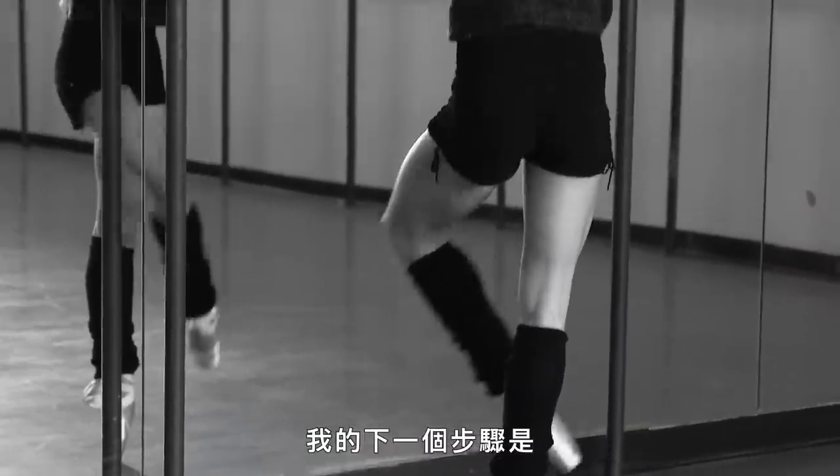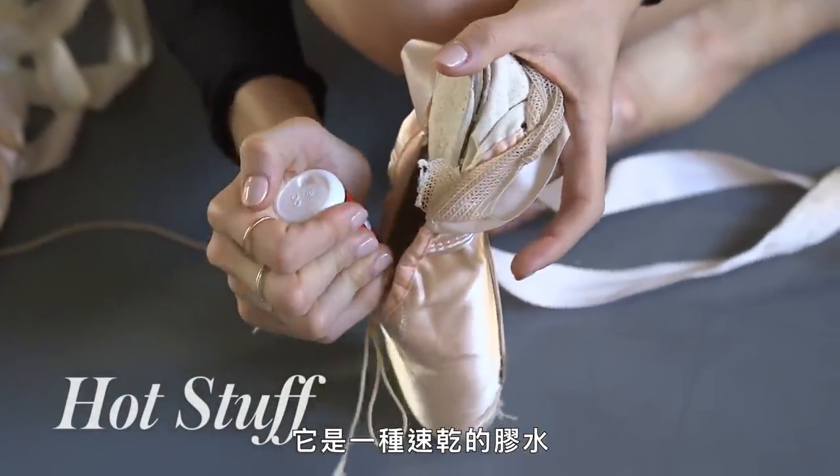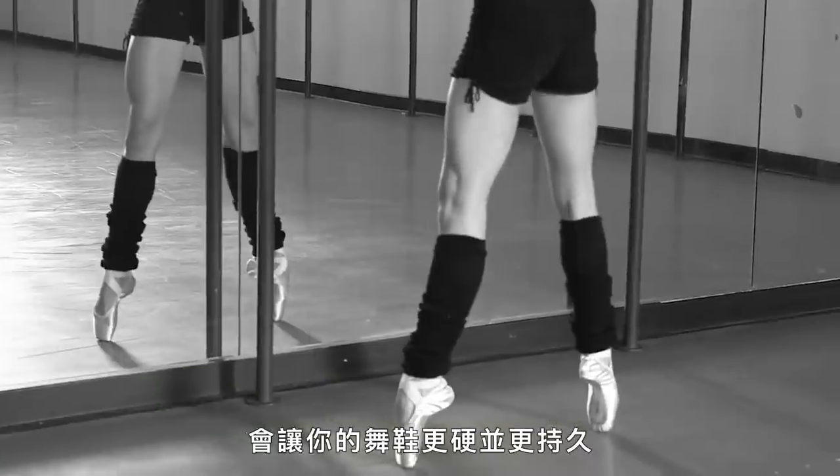My next step in my day would be to use this stuff called hot stuff. It's glue that dries instantly and makes your shoes hard and lasts longer.